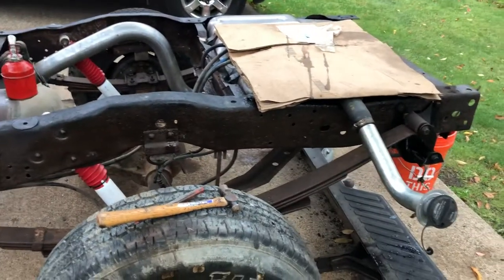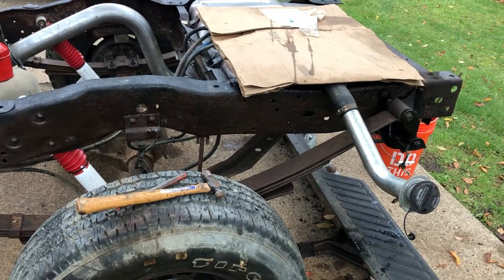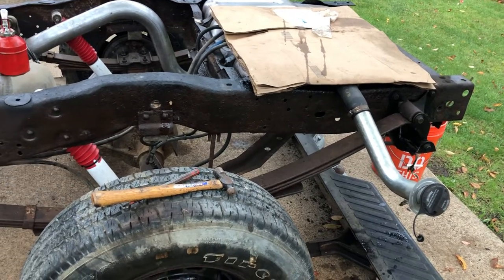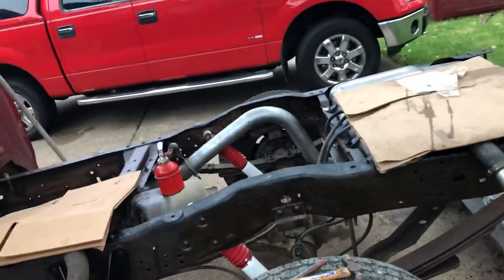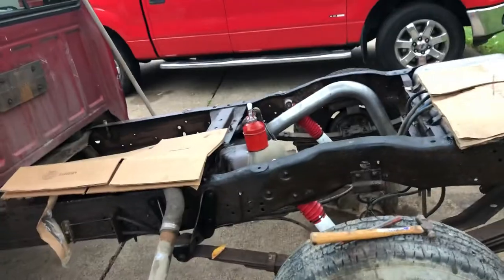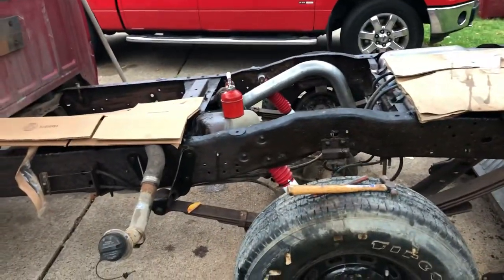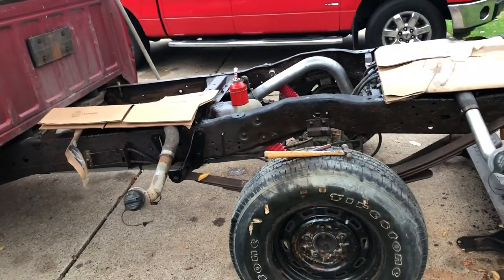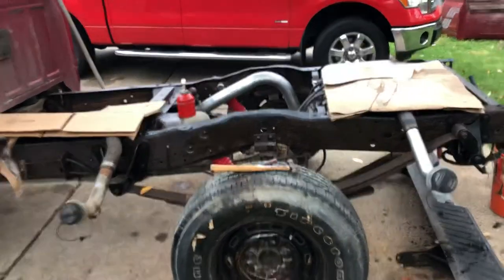Once you get the bolts out, all the wiring off, and the filler necks and wiring below the bed done, that's it. Then you can lift it up slowly. I would suggest you lift it up from the passenger side and just kind of drag it slowly across until you can tip the bed over and off.